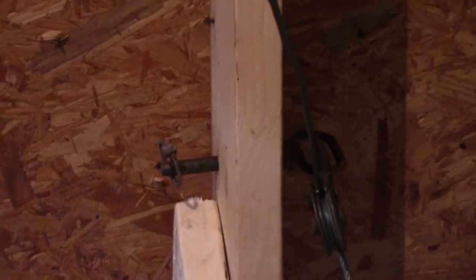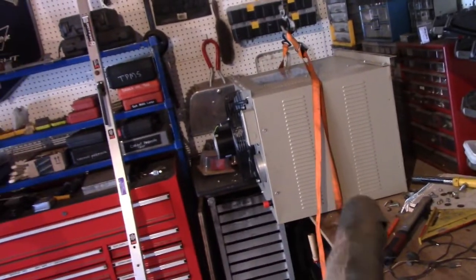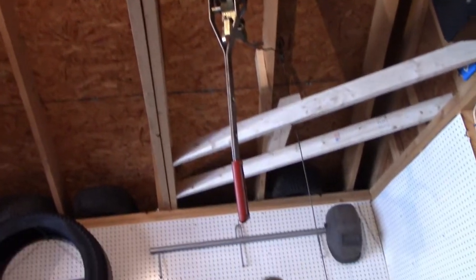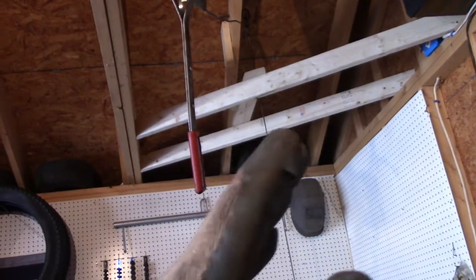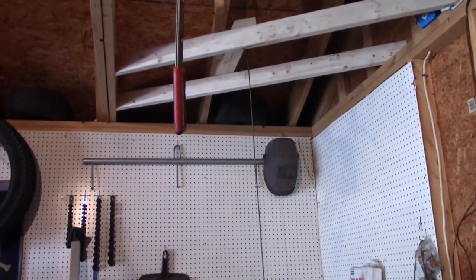I drilled a hole through the rafter and put a little pin and pulley hooked on that. The heater goes right there on the bench, strapped around and up. I'm favoring the strap about an inch toward the back because the fan end is heavier. When I pick it up, hopefully it won't spin and knock stuff off the shelves. I've got a load bar to pin it up against the ceiling while I mark holes and drill — I need it secure. Let's pick her up and position it in place.